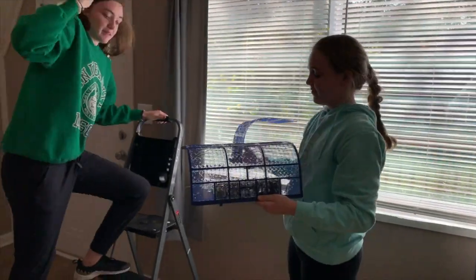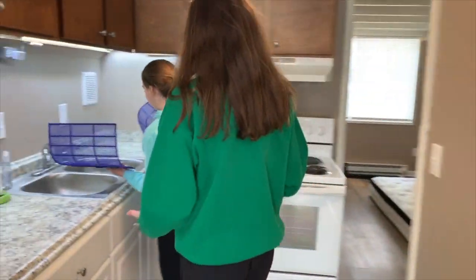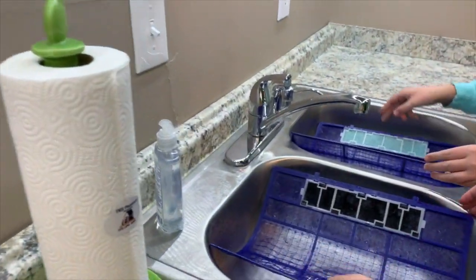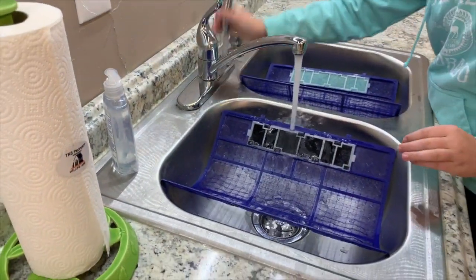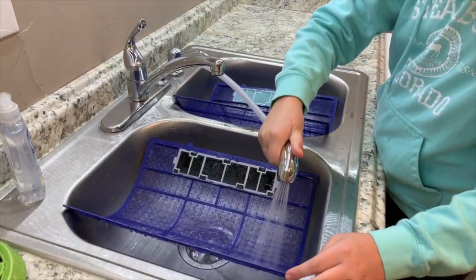Next, you will take them over to your local sink in your kitchen. You're going to put them in sideways, turn on the water, and make sure you get it all out.